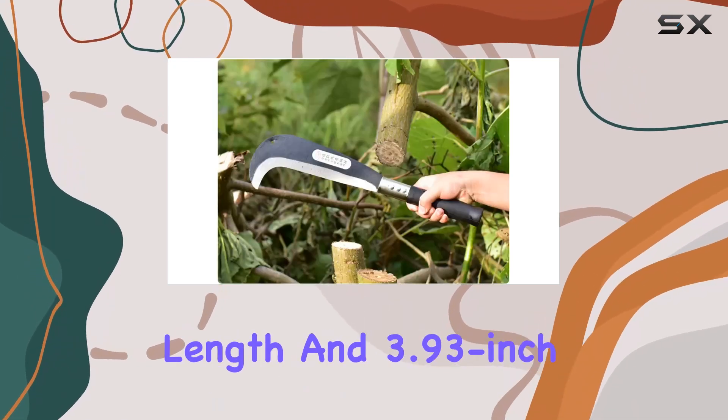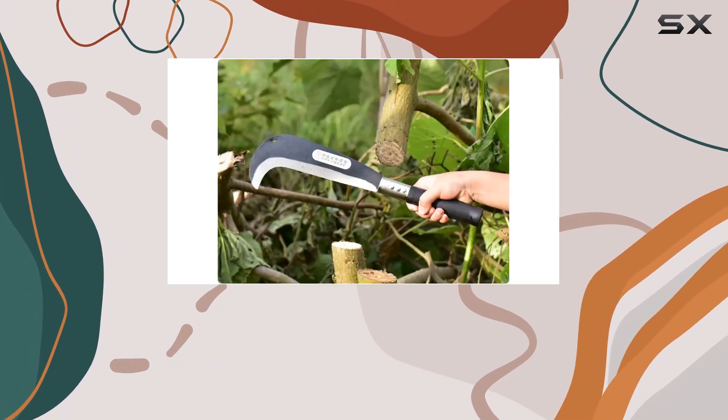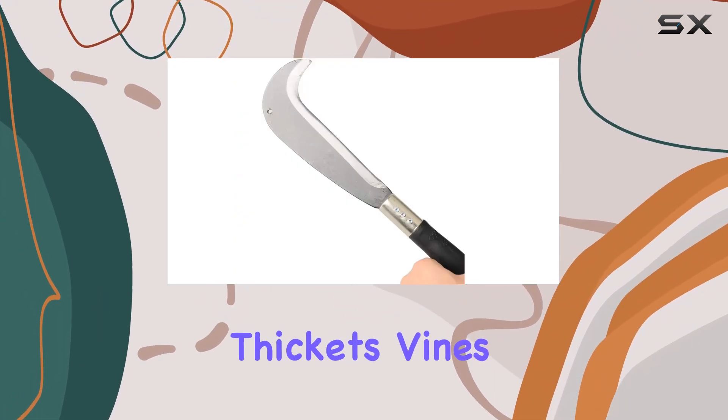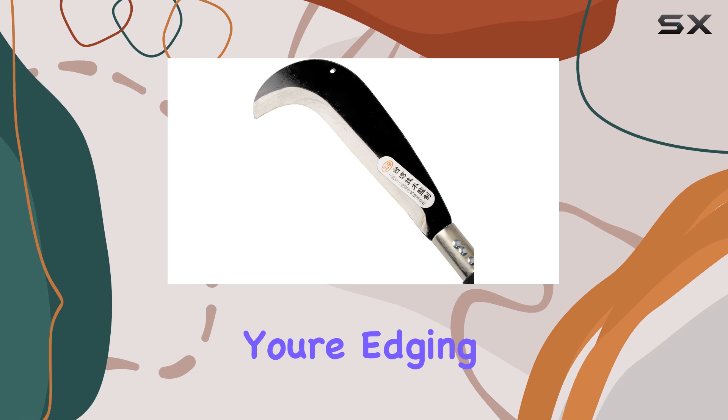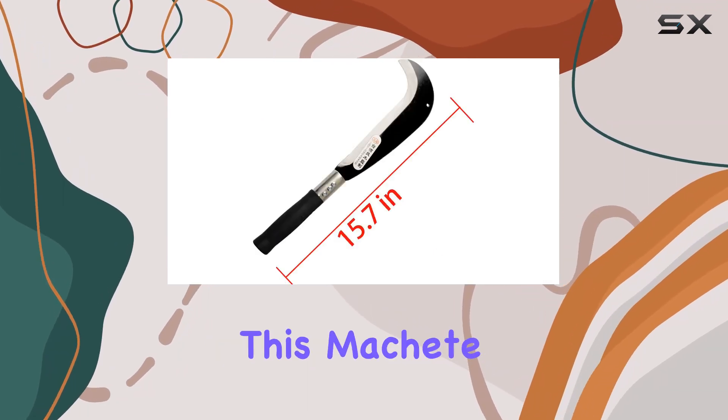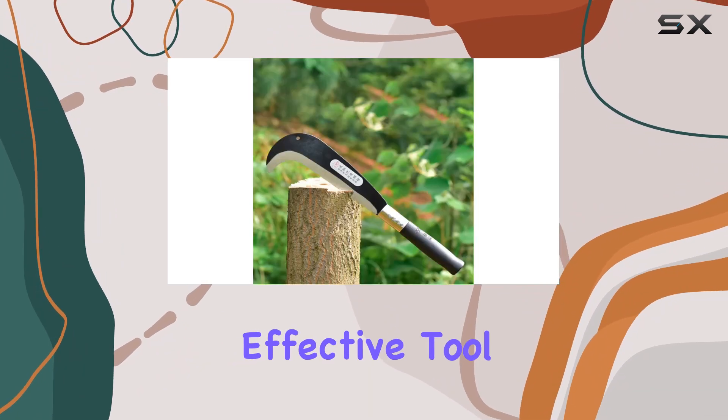Its 15.7-inch blade length and 3.93-inch width make it versatile enough for cutting through trees, thickets, vines, and weeds. Whether you're edging lawns, harvesting crops, or tackling overgrown areas, this machete proves to be a robust and effective tool.